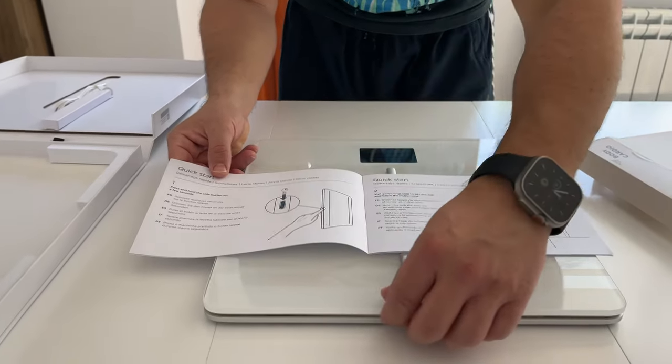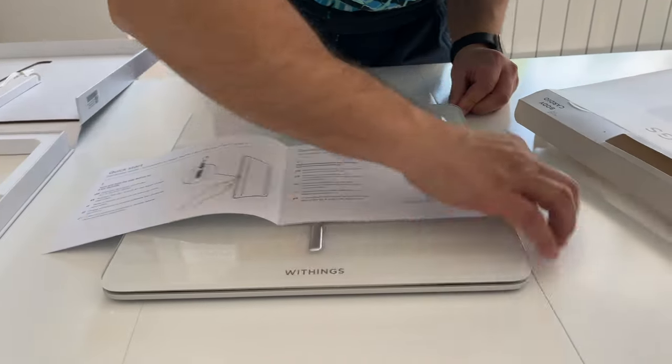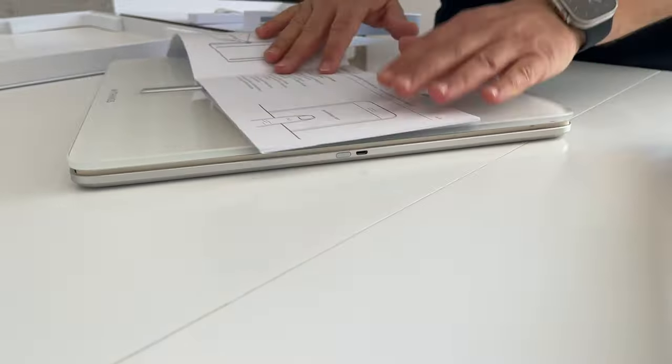This is how you turn on the scale on the side. Where is this button? I don't see it. It's here — there is this button here with the charging cable. Really nice.